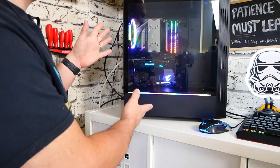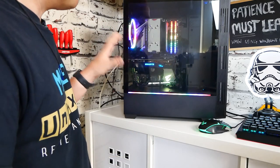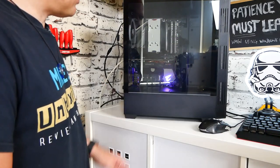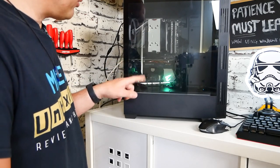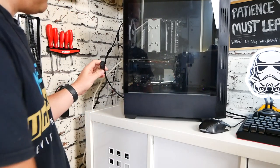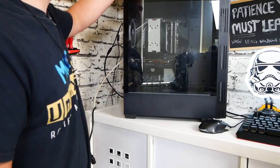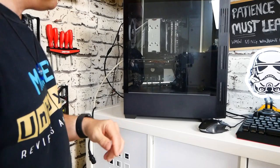So this is our chassis — this is going to be in the Sharkoon Rev 100. Obviously, your case may be different. The first thing to do is to make sure your PC is shut down. Even when the PC is shut down, there will still be some residual power going through the motherboard, so definitely remove the power cable from the rear, or just switch it off. I'm going to take out the cable altogether — as you can see, the lights have gone off the motherboard. You can also just press the power button to discharge any additional electricity.